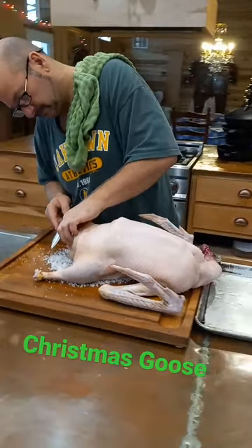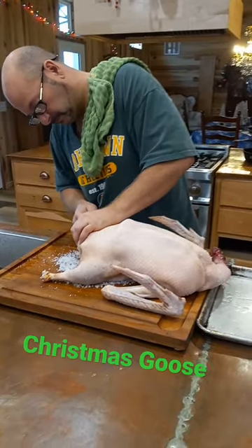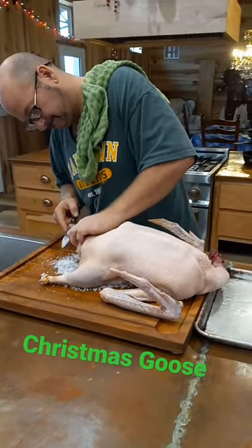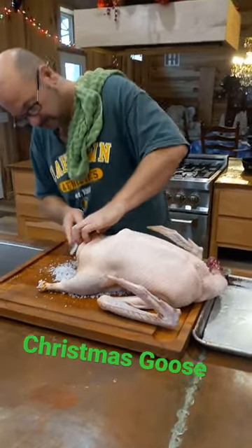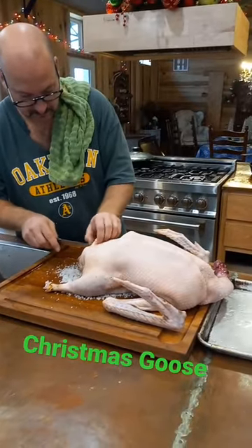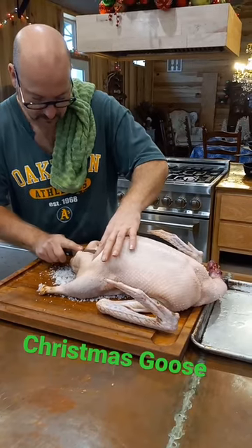Goose is absolutely delicious — it's kind of like a red meat. It also has tons and tons of fat; it is a very oily bird. So you have to poke that skin with a fork a lot to get through that nice thick skin, and you save all of that fat, which you can use for future cooking.